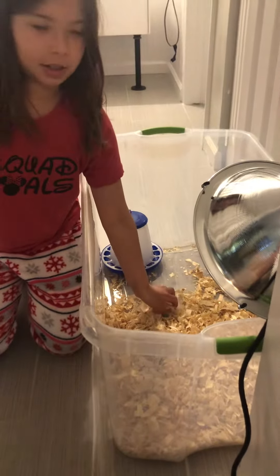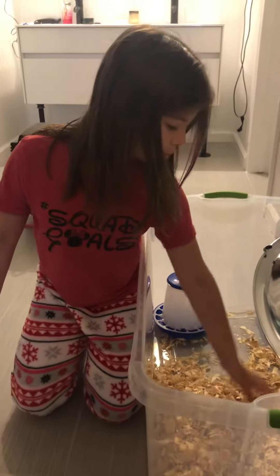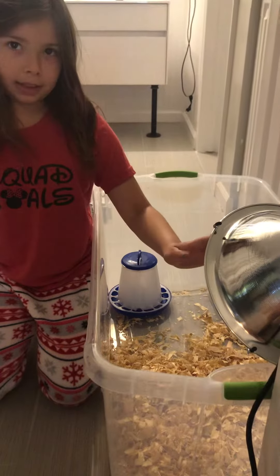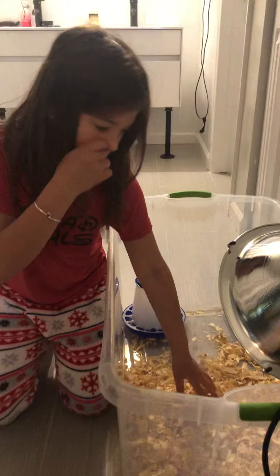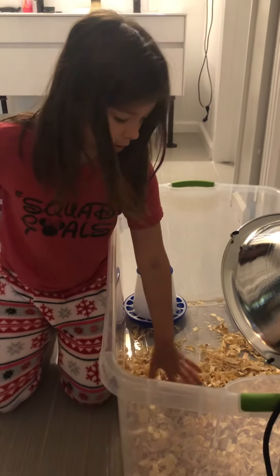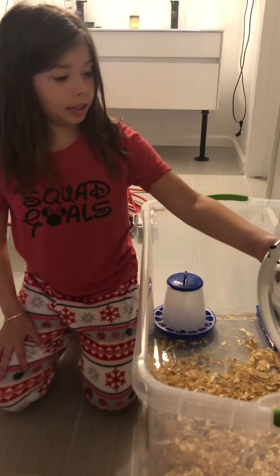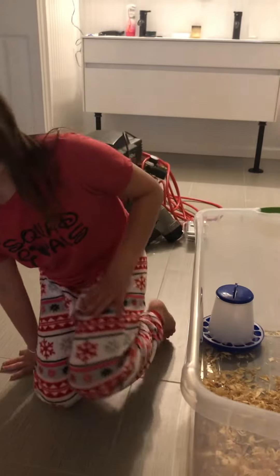You also need some shavings because they need a dry place to live. They're going to basically sleep on this side because we have to keep the heat lamp on all night. You have to keep it on because they have to stay in the dry area, and the heat lamp has to be shining at the dry area so they'll sleep there.